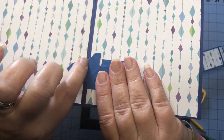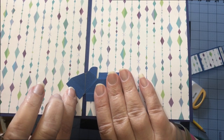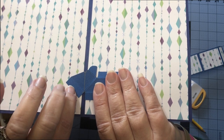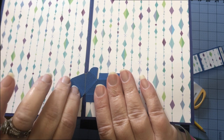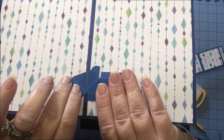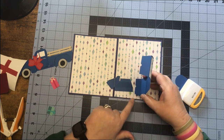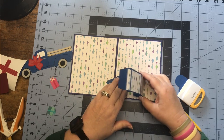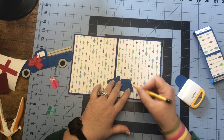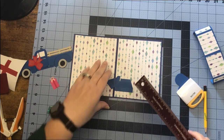You can see how that pencil line is lining up with the score line of my card. You don't have to draw that line on your mechanism piece from one notch to the other, but if it helps you line it up in your card base go ahead — the line will not be seen once we put our card together. I want this platform to be toward the bottom of my pretty paper, so I'm getting an idea of where I want to place this.